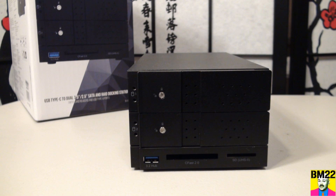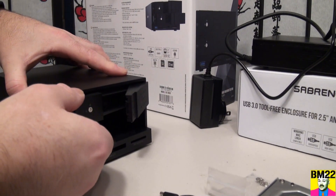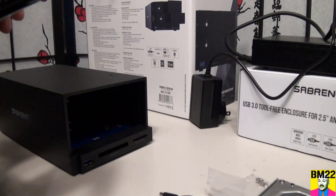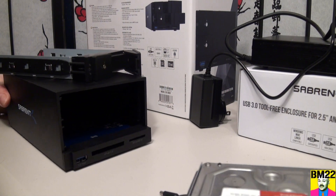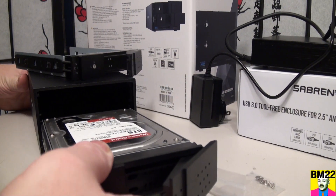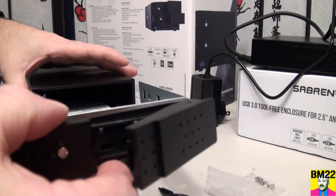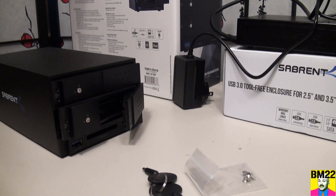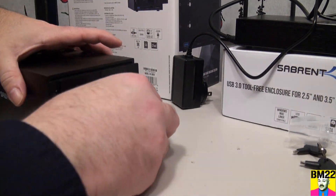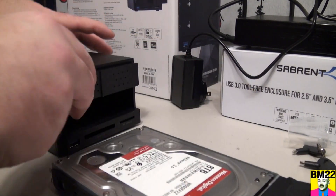Hi everybody, Beanmeister22 here. Today we're going to look at our Sabrent USB Type-C Dual 3.5/2.5 inch SATA and RAID docking station. This docking station is similar to the 4-bay Sabrent docking station we made a video about a while ago. The difference isn't just that it has 2 bays instead of 4. These types of docking stations allow you to take internal hard drives and use them as external hard drives.